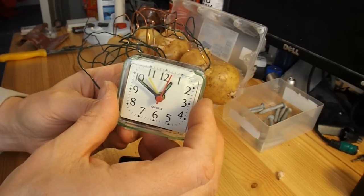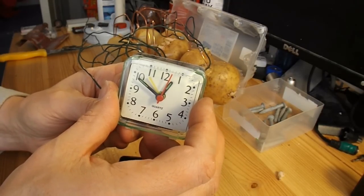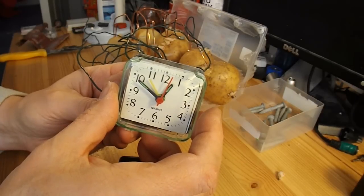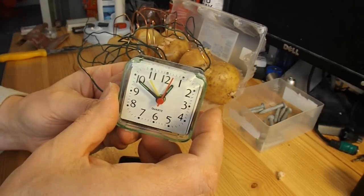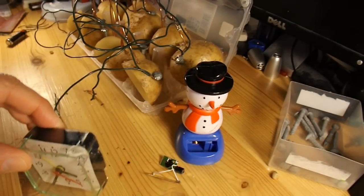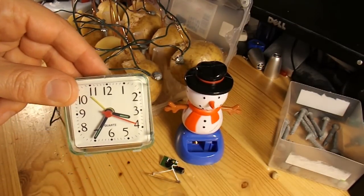So we've got the volts, but we haven't got the current. There's no way that's going to run an electric motor to power a car. We don't have enough current coming out of the potato battery to even run this clock.